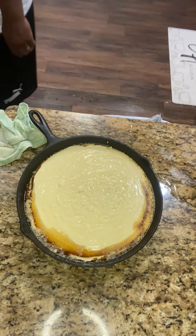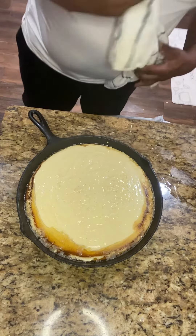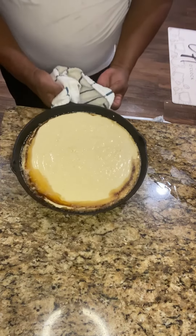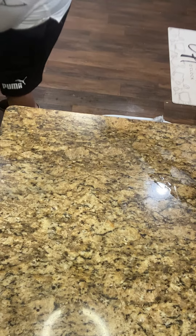Cutting the oven on — it should have been preheated but it wasn't. Doesn't make a difference. I want to place it in the oven on 400 degrees, second from the top. And that's it — be later.